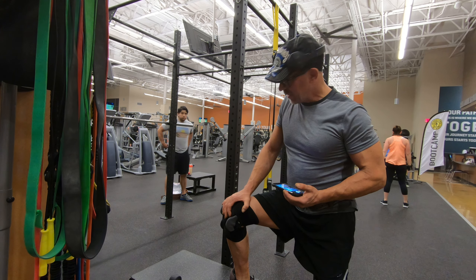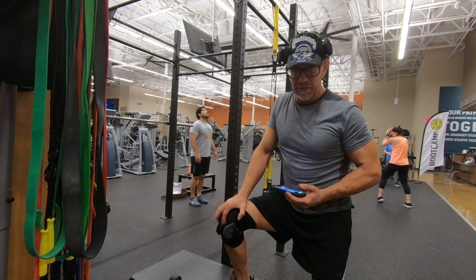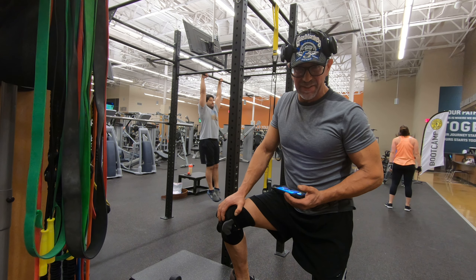It'll give you that great teardrop shape you're looking for, and I hope you all enjoy it. I'll demonstrate it real quick — it's very lightweight for me because I've already done six or seven sets much heavier. Let me give you a demonstration and we'll move on to the next video.